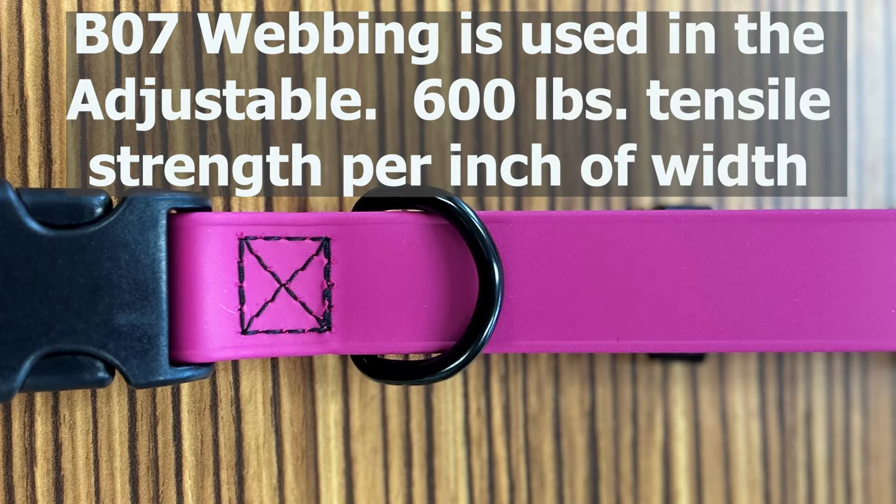B07 is used in their adjustable product and it means that the webbing has a minimum of 600 pounds of tensile strength per inch of width.